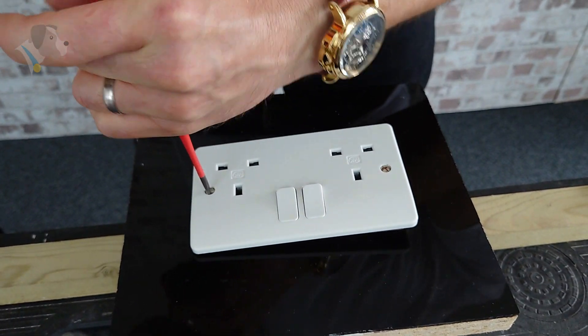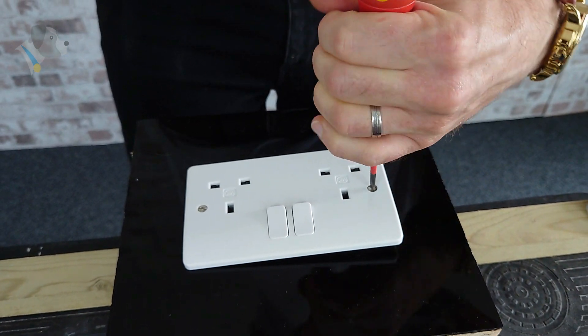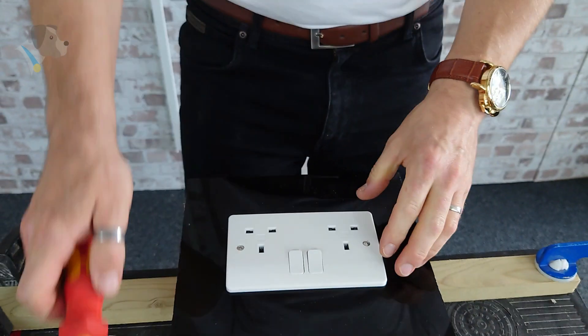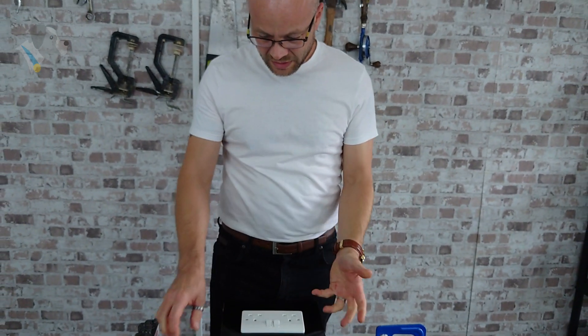So just get these screws in, making sure you don't over tighten them. And there we go — nice and flush to the surface all the way around. Doesn't seem to be a problem.